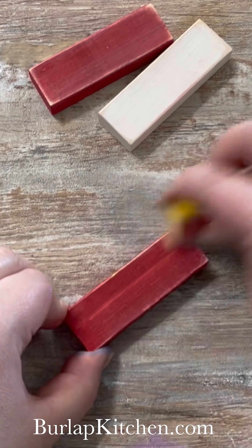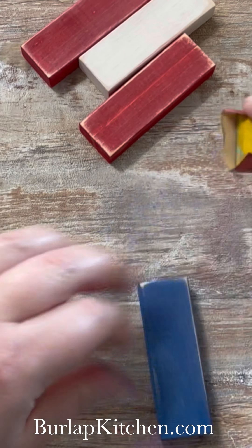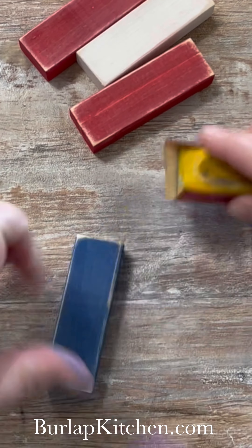I changed this up just a little bit. Then I went ahead and sanded all of the blocks that we just painted — make sure they're dry first.